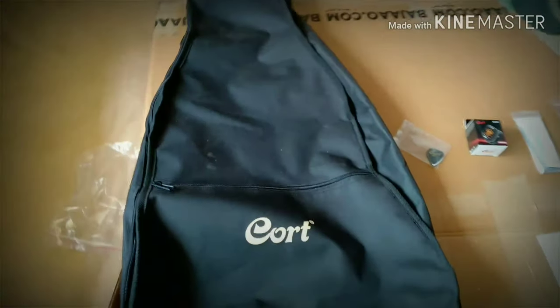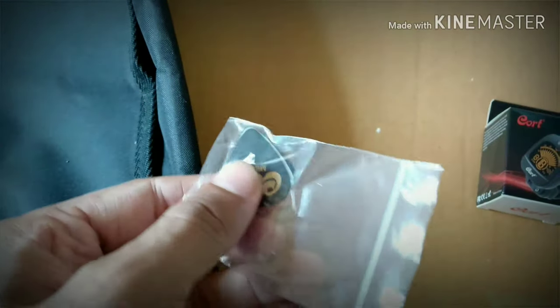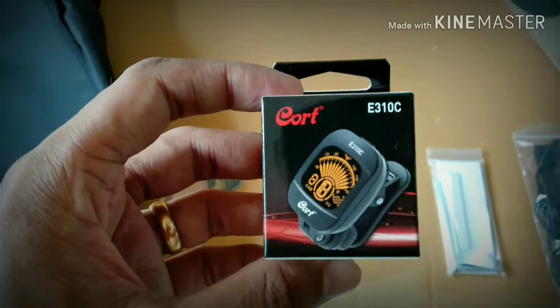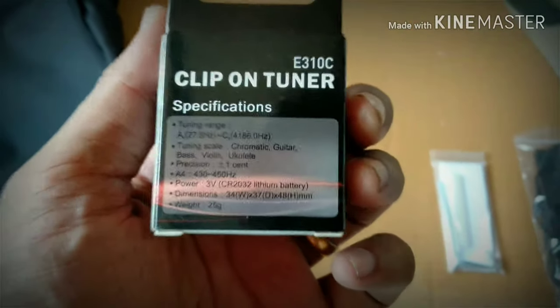This is the Cort bag — it looks very nice. Then we have the guitar plectrums; there are three plectrums included. This is the tuner, and the good thing about this tuner is you can use it for guitar, bass, as well as violin.